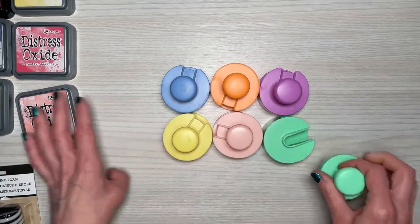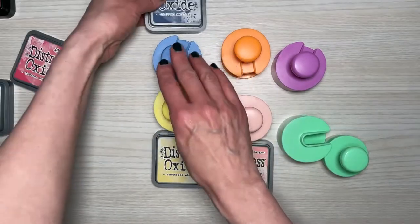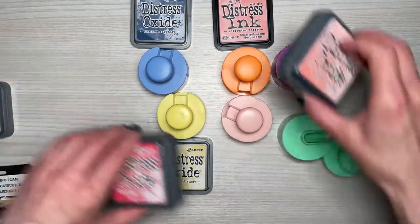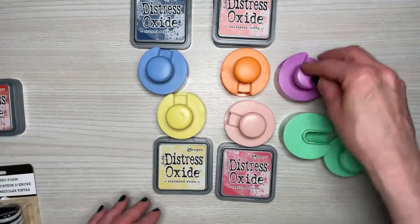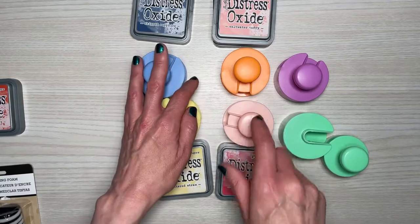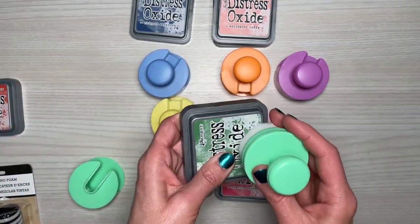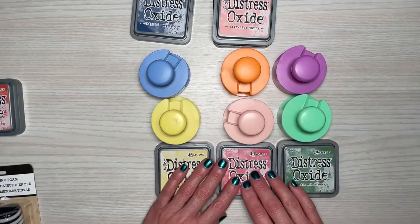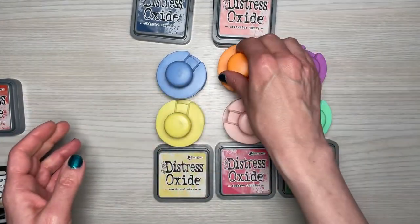I'm really excited that these are colored because I can match them up with my Distress Oxides or whatever I have. For example, if I had two pinks like Festive Berries I could use the pink brush, and if I had a purple ink pad I could put that with the purple brush — so colors in the same family go with the same brush. They also had these in black, but I chose the colored ones so there would be no confusion about which one to pull.